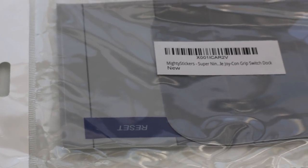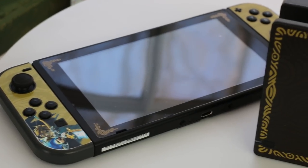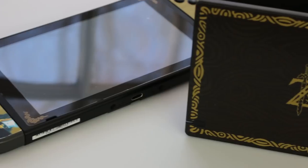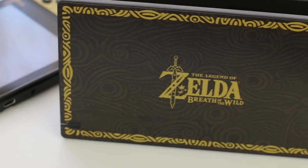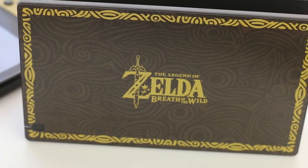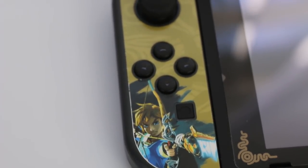The first idea today is displaying your dock using vinyl decals or stickers. These are one of the first things I picked up for my Nintendo Switch, not just to protect the console, but also to display the dock and make it look really cool. In its simplest form, these are just vinyl stickers that you attach to your console. They've been designed so you can put them on and they will stay on for a very long period of time.